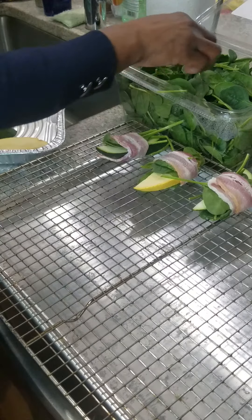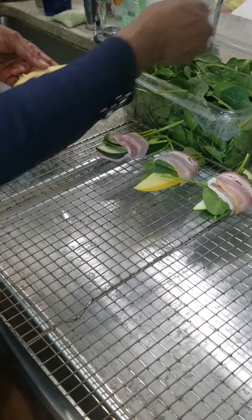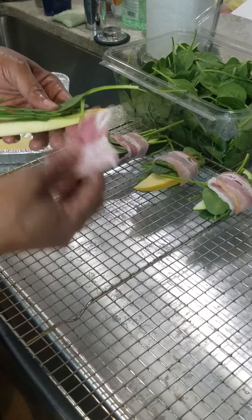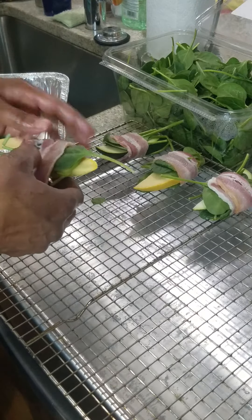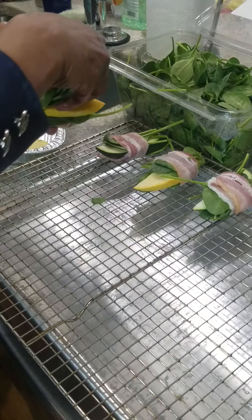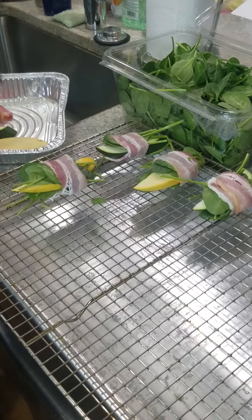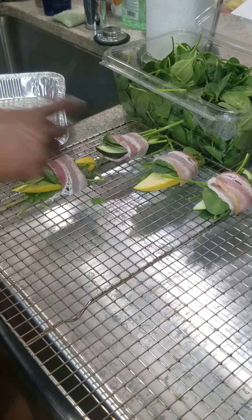So this is what I do: pick up one of the squash, get some spinach, get your bacon, put your bacon on top, get additional spinach — more spinach, you can put as much spinach as you want. Wrap it around — this is how we do it. I've got a green one and a yellow one.